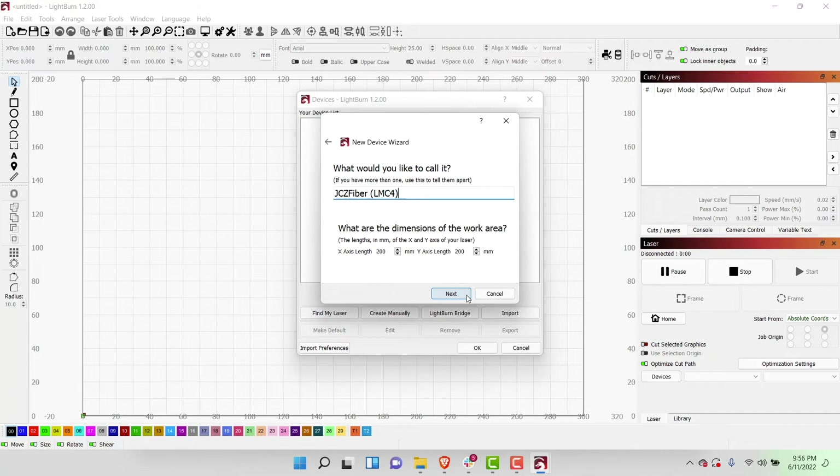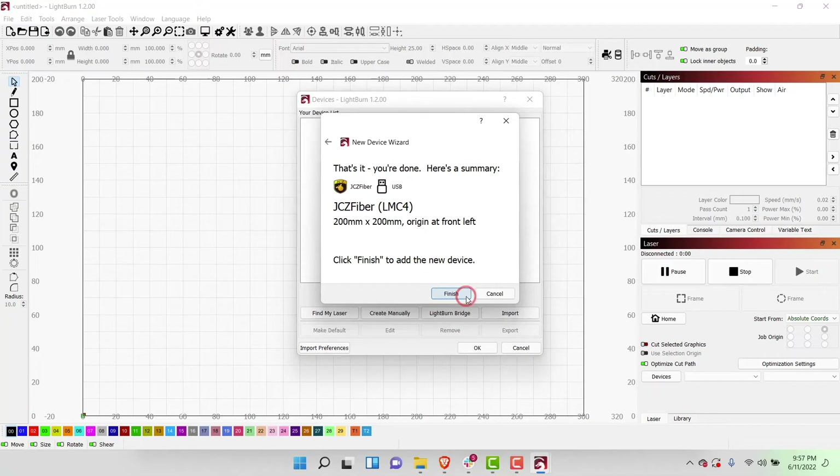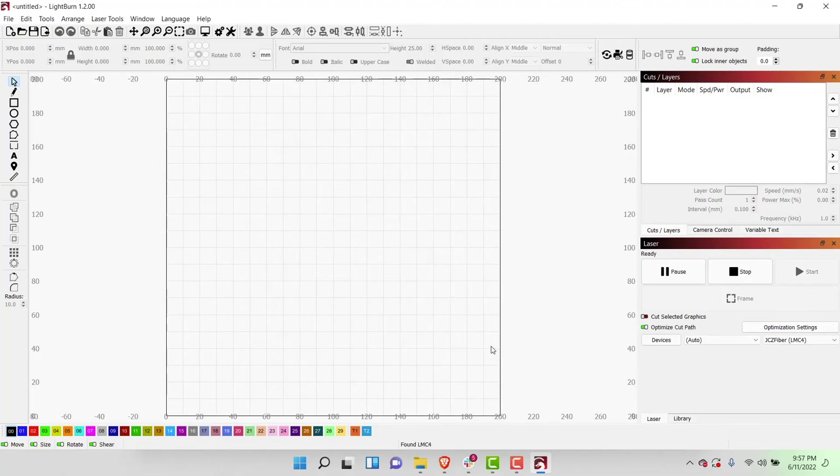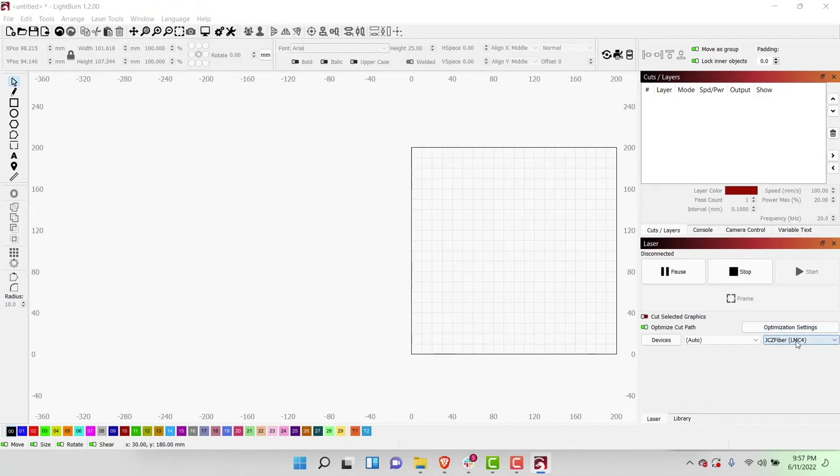Clicking Next will take you to a page that will allow you to name your laser and set the work area dimensions. In a future video, we will go through the process of creating different devices for the various lenses you may have for your Galvo laser. Both the name and dimensions can also be changed later on. Click Next to go to the final summary window, and then select Finish to complete the creation of your device in LightBurn. Now in the device list, you should see your Galvo laser listed. Clicking OK will close the device window, and if we look under the laser window on the right side, we can see that the status is ready. If the status does not show as ready, make sure that your laser is powered on and that you've selected the correct device from the dropdown menu in the laser window.